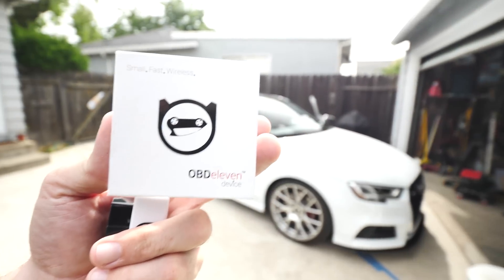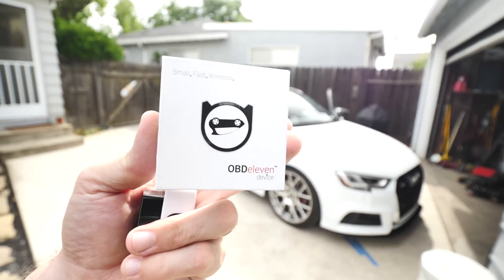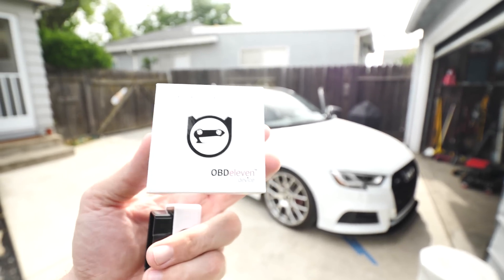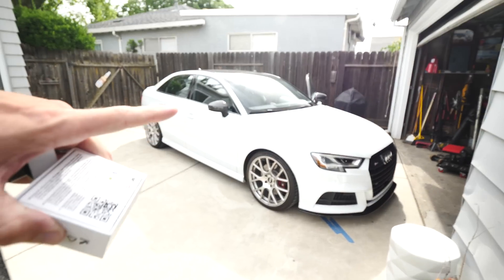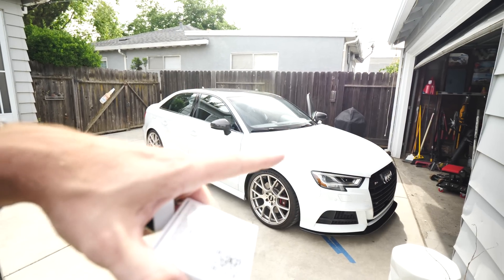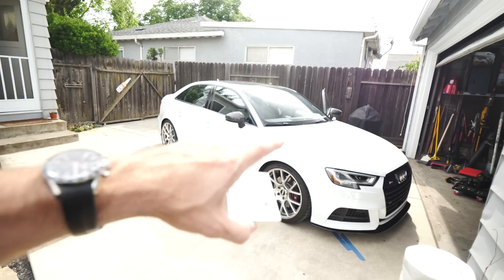You guys might be saying to yourself, what the heck is an OBD-11? Don't you mean OBD-2? Well, that's exactly what I thought when I first checked this thing out. So these guys actually sent this to me — OBD-11 did. What it's for is your VAG vehicle, your Volkswagen Audi group. This is a 2017 Audi S3.